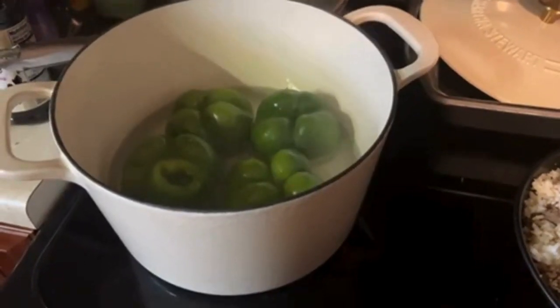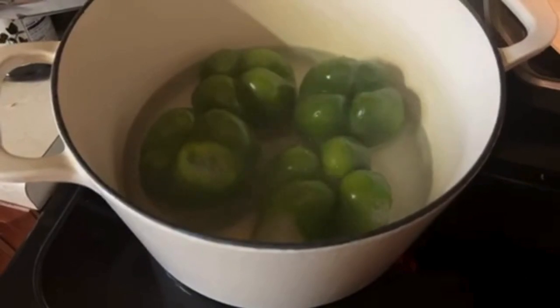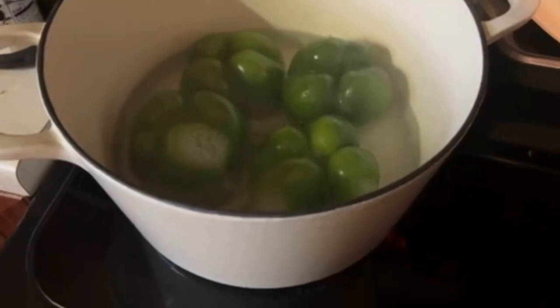So I'm getting ready to make my stuffed peppers. I'm boiling some green peppers to keep them from going bad. I have about four of them that I salvaged.